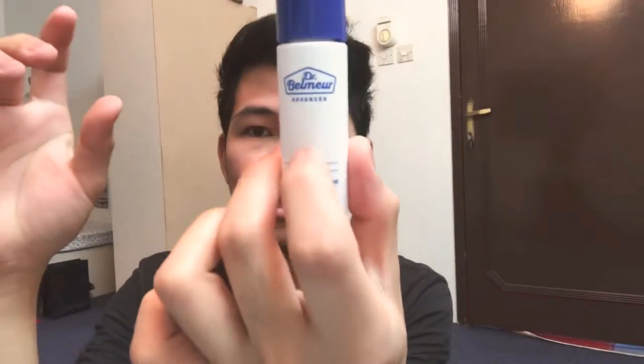So, guys, it's night here already, and I'm going to start now applying. This will be my day one. So first, I'm going to apply the hand sanitizer. Smells good. And now I'm going to apply the toner. I have small cotton pads here and I'm going to apply it.